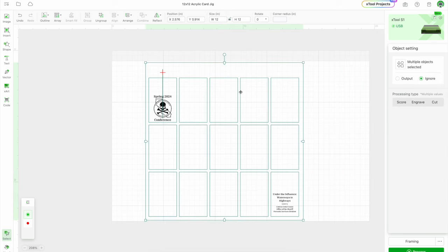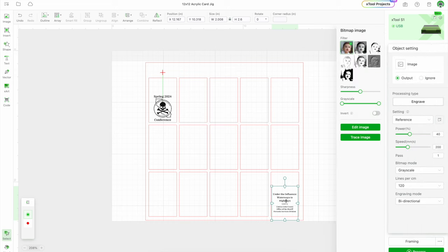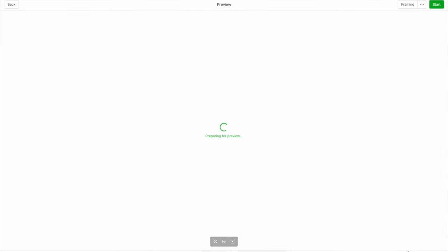Make sure when you have your jig that it's on ignore. Then you're going to select what your design is and just look to see what it has. It's on engrave for that one, and also on engrave for the other one. So then what I'm going to do is I'm going to hit process.